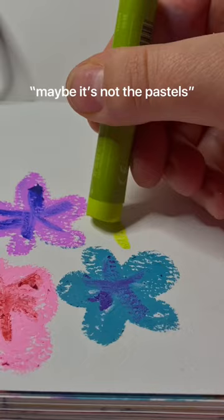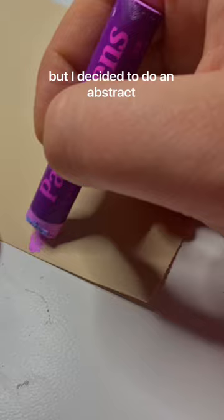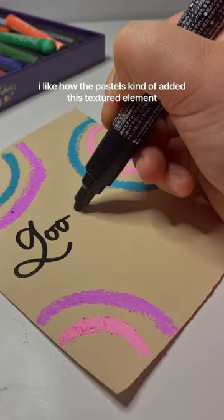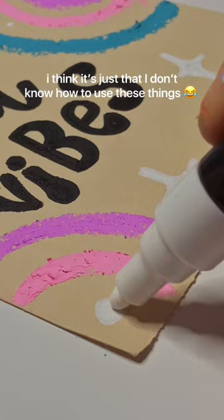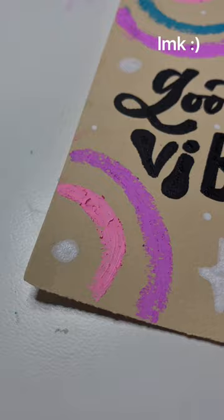Maybe I'm gonna try again. I failed on this piece, but I decided to do like an abstract type of vibe. I like how the pastels kind of added this textured element, and once I added lettering it did look pretty cool, I have to admit. But I think it's just that I don't know how to use these things. If you have any tips for working with oil pastels, let me know.